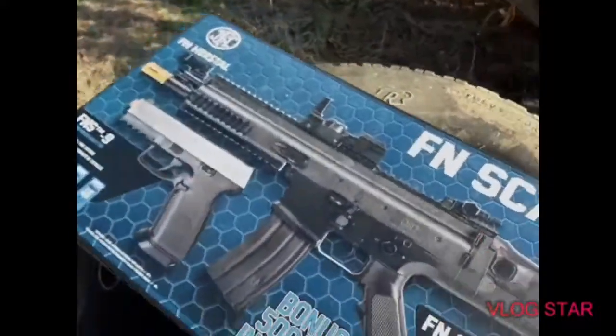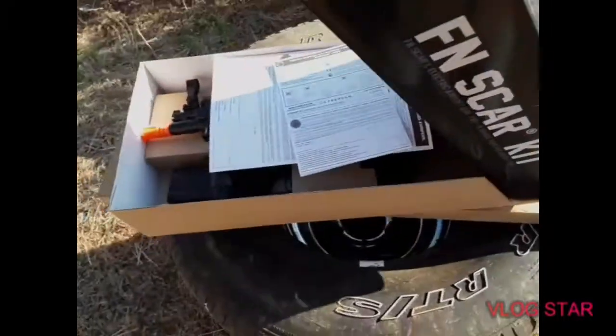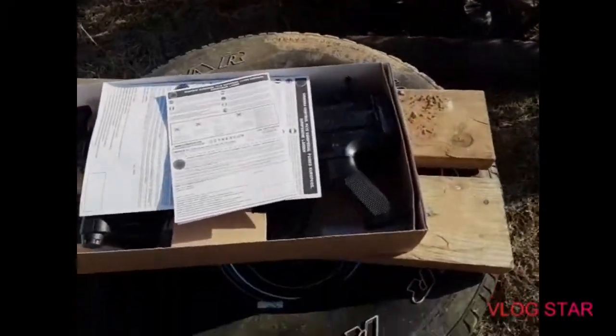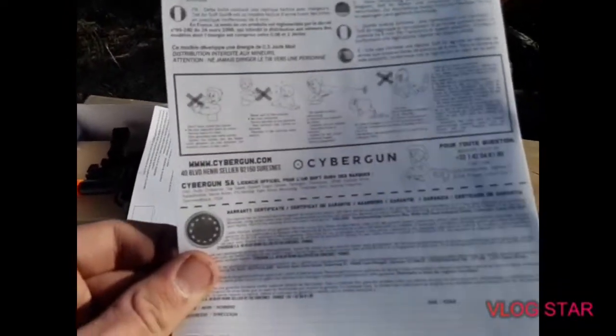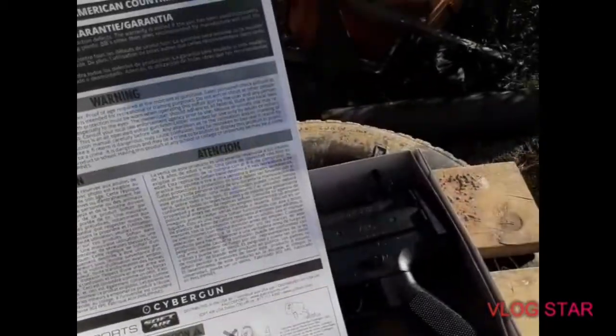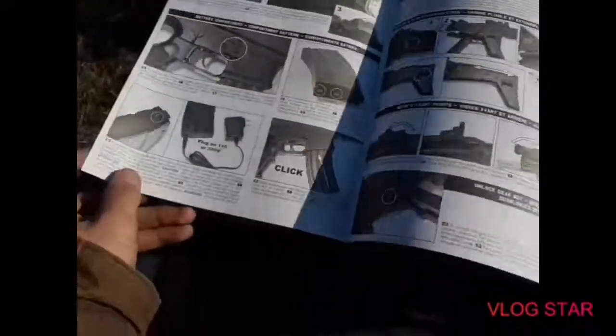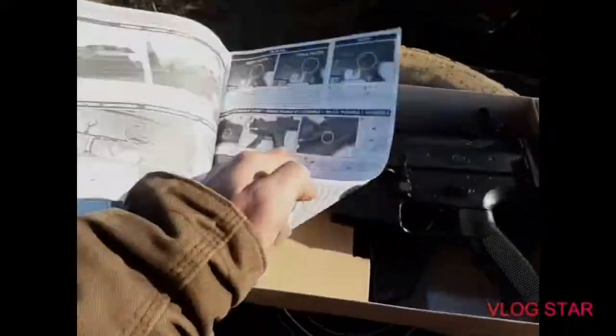All right, let's go ahead and open this box up. Already looks nice. I thought this was metal at first. It did come with a fully charged battery. Here's the instruction manual. In this box there's another one — warning — in Japanese, Chinese, and other languages.